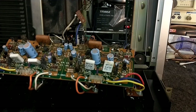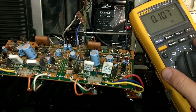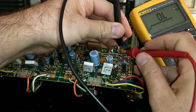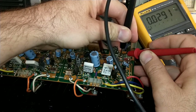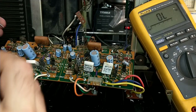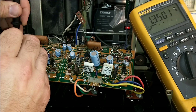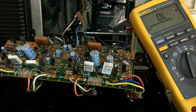Let's check the bias transistor — he's the biggest suspect. We've got a junction there, junction there, and we got a short there. Yep, that guy's trash. For comparison, on the other channel we've got a junction there, junction there, and very high resistance — about normal for that circuit. So that was easy; we found the culprit. This transistor has to go.